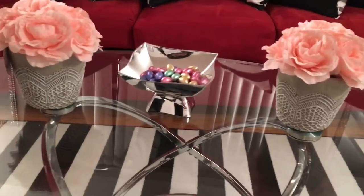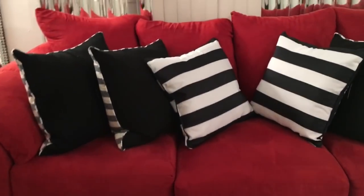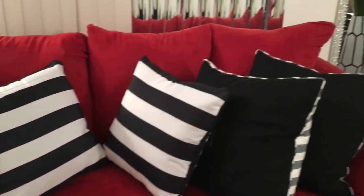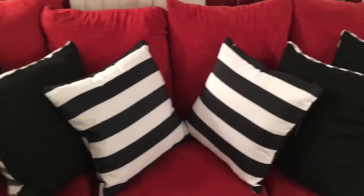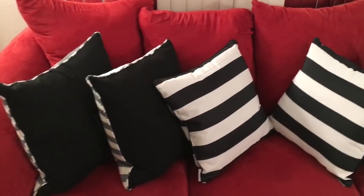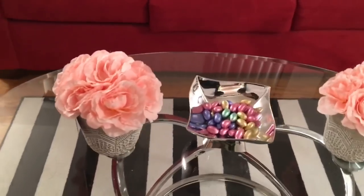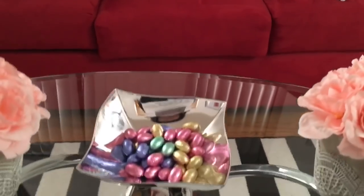That's it for this video! I have some stuff coming up where I'm going to be doing a 'come shop with me' at Pier One — you're going to love the stuff I picked up, and it's going to match the decor and finish off my living room. Thank you so much for watching, and I'll see you later!